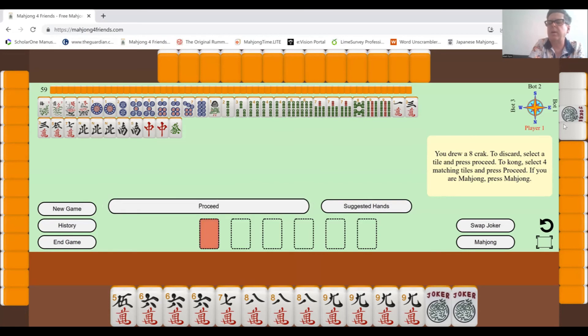It looks like player number one has made a set of four white dragons but used a joker for one of the tiles. Now, if I get a white dragon and I don't need it, rather than throwing it away I can swap the joker — by hitting the swap button and replacing it. That white dragon would then replace the joker, so I would have one more joker in my hand.